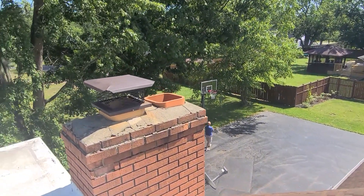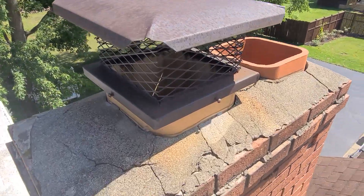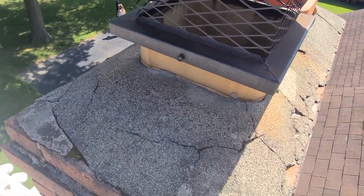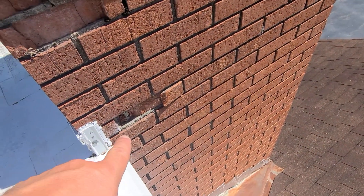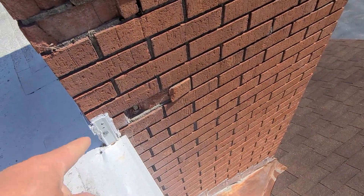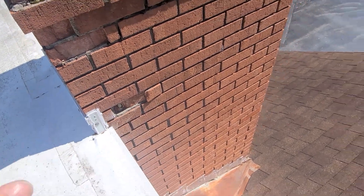The chimney cap's in really bad shape. It's all cracked up. If this doesn't get addressed, this chimney's going to quickly deteriorate. Water gets in between the bricks, and in the winter it freezes and it pops or delaminates it like that.